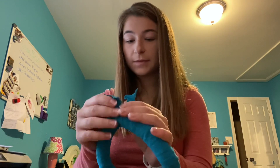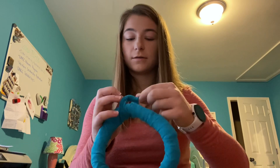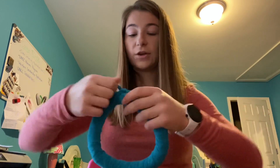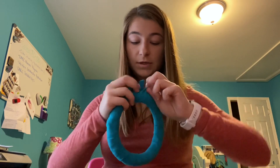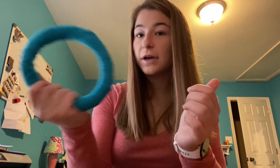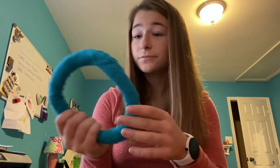It looks like my strip is going to be just long enough to get me to the end. Here are my beginning and ending points, and I'm going to tie the two together again, making sure to double knot it. Pulling it tight. Then you can tuck the two little extra ends under the other material so your dog can't pull on them. Now you have a more uniform look and a little bit more stability. If you want even more, you can just keep wrapping it. But that is how you make this t-shirt donut ring toy. Thank you!